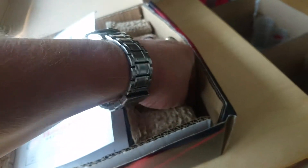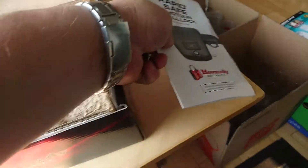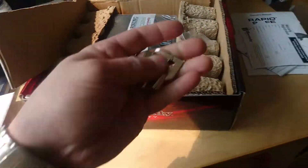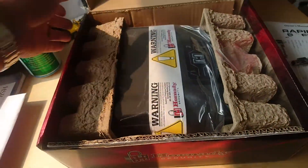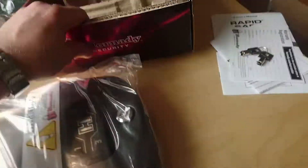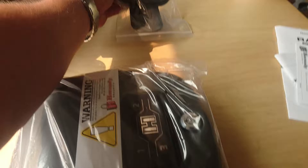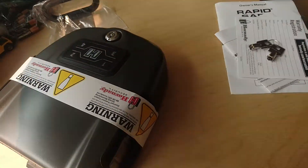There are the keys — I'm assuming they were supposed to be in that bag there. Let's just put this here, and take these out.